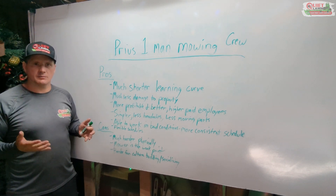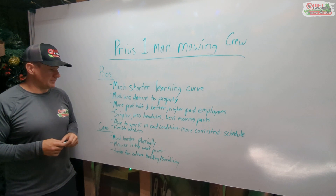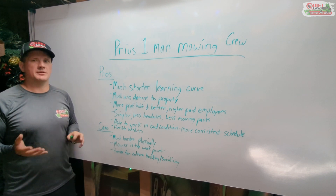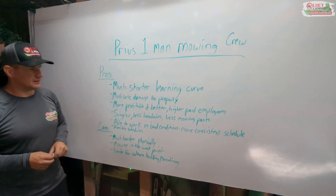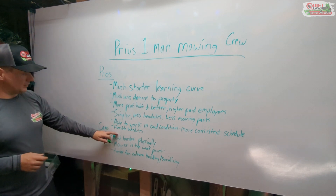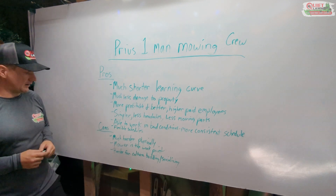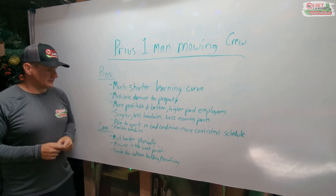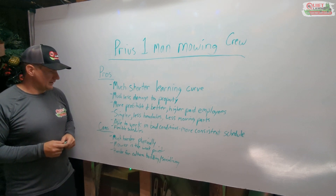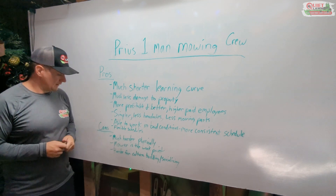If we had electric versions of those larger mowers, it would greatly reduce the walking and increase efficiency. Right now our guys mainly use 21-inch mowers or the 25-inch Greenworks, which is not ideal. If someone comes out with a small lightweight 30-36 inch stand-on mower — like the small residential Hustler stand-on that weighs around 400 pounds — that could be put on the back of a Prius, that would be a game changer. A nice 30 or 32-inch electric push mower would be huge too, and these companies have been saying they're coming for several years now.